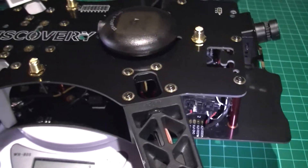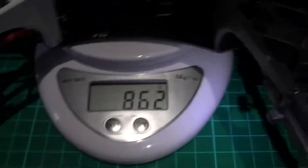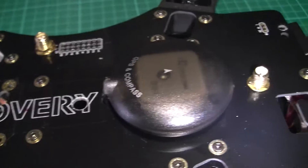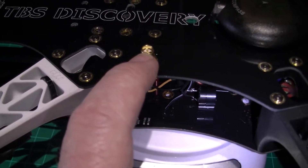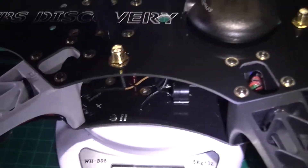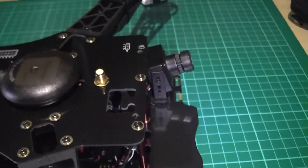As a result it's now 862 grams. I can't remember if I had the props on last time but you can add 10-15 grams for those. I've also got a Neo 7M GPS. That's for the 5dB antennas, which I'm not going to be using because they don't fit anyway. So yeah, we'll see how it goes.